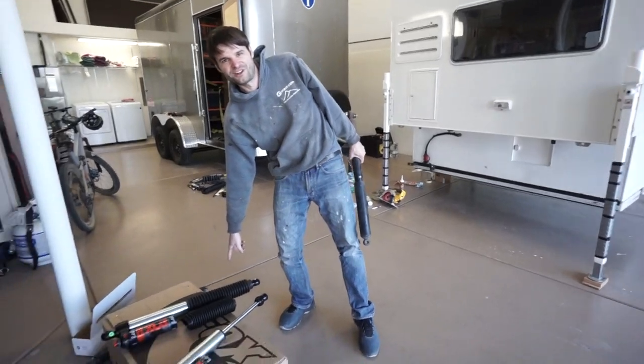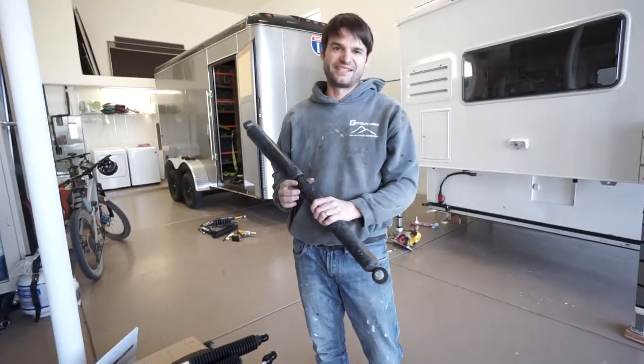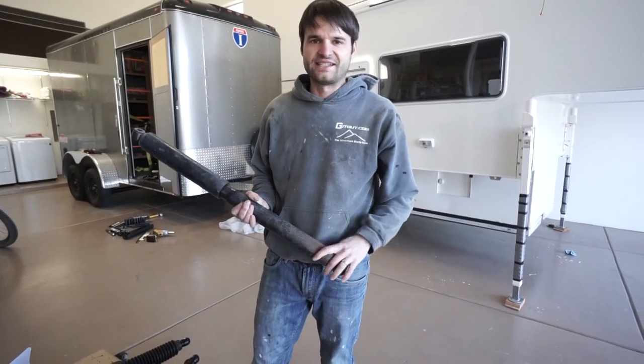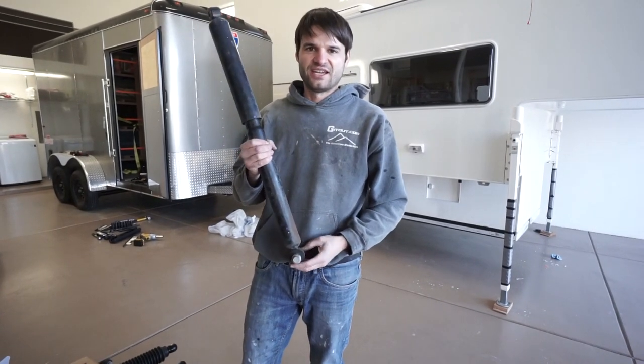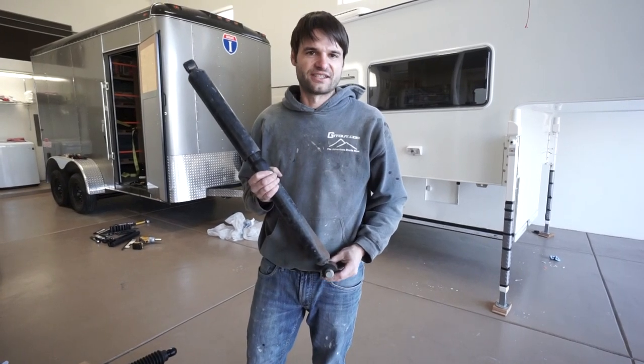So a couple of things: one, we're putting boots on our shocks to protect these brand new shocks from getting sandblasted on the road, because that's just the reality of driving where we drive. And second, we relocated the shock mount up two inches, giving us two inches of greater ground clearance.